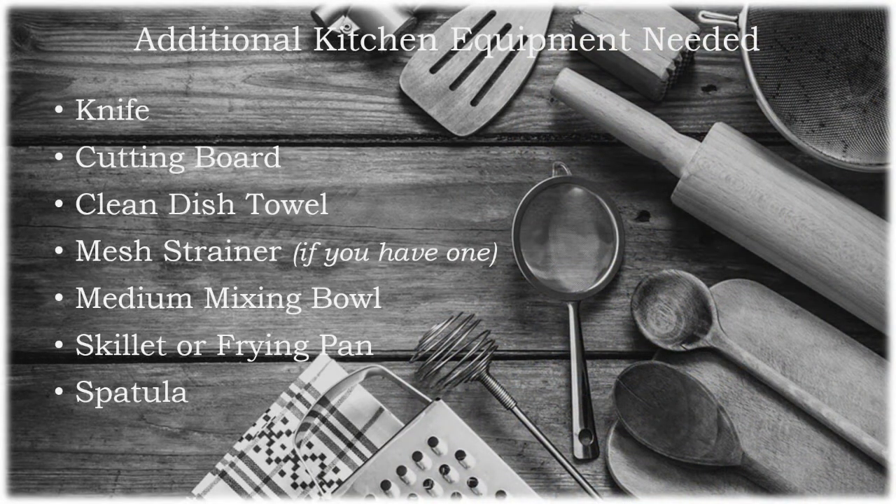In addition to the ingredients, there are another couple of things we're going to need from around the kitchen. These will include a knife, a cutting board, a clean dish towel, a mesh strainer if you have one, a medium mixing bowl, a skillet or frying pan, and a spatula. Go ahead, grab everything you need — I'll be here when you get back.